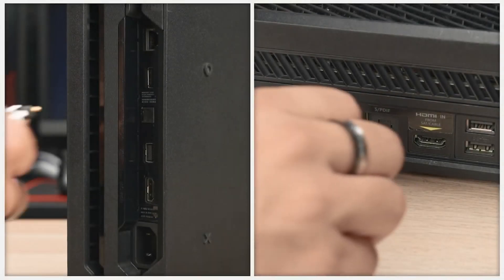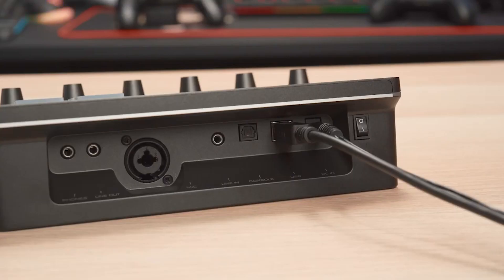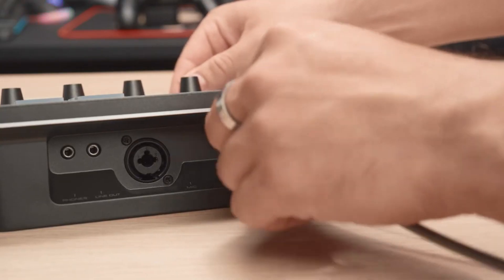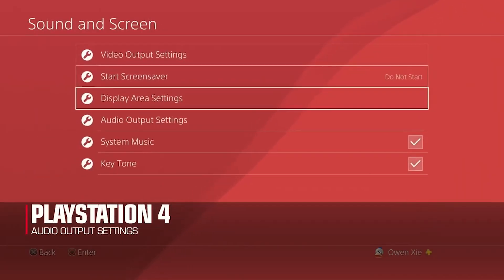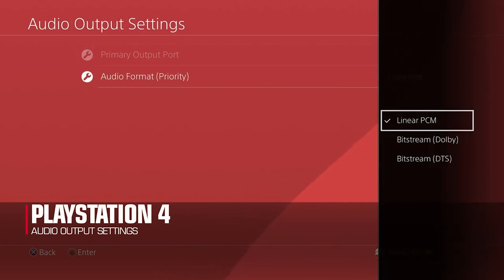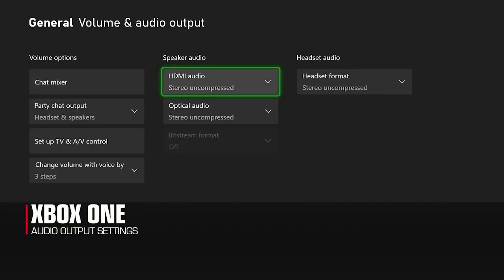Connect one end of the optical cable to the output on your console and the other end to the AX310 optical input. Make sure the optical output settings are set to linear PCM output, as the AX310 can only input an uncompressed stereo signal.